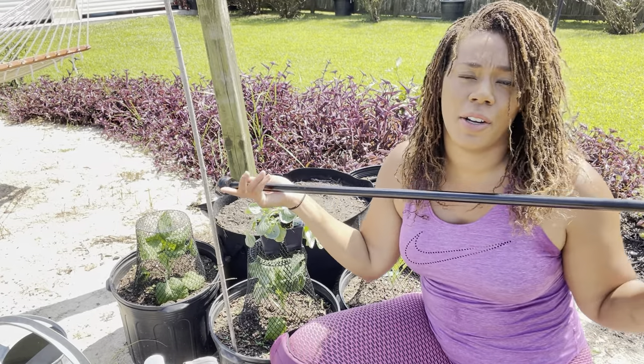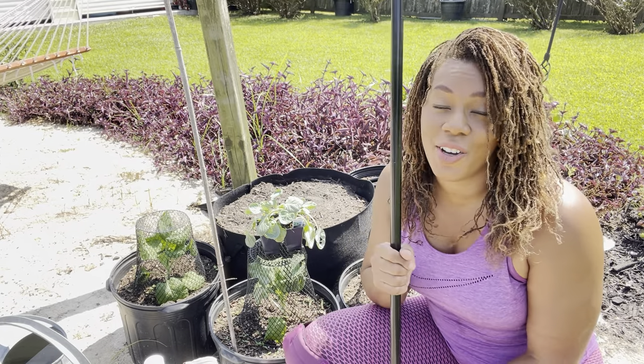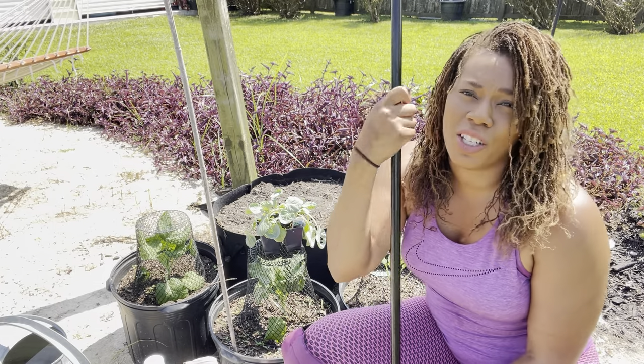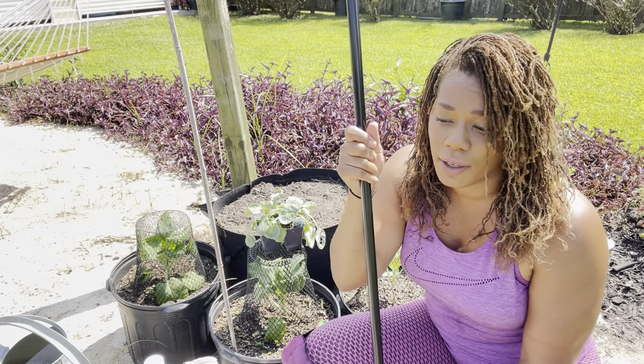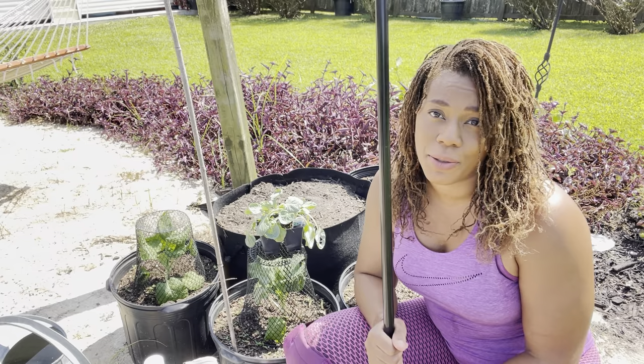First I'm going to be putting in these posts right here. I did purchase these posts last year for a dollar — they are on sale right now at Walmart for about four bucks, but they normally run about ten to eleven dollars. I ended up buying them for a dollar, and I'm going to be using these to support my Brussels sprouts.